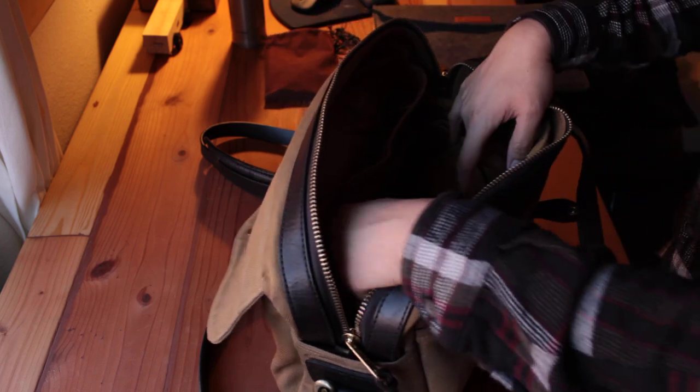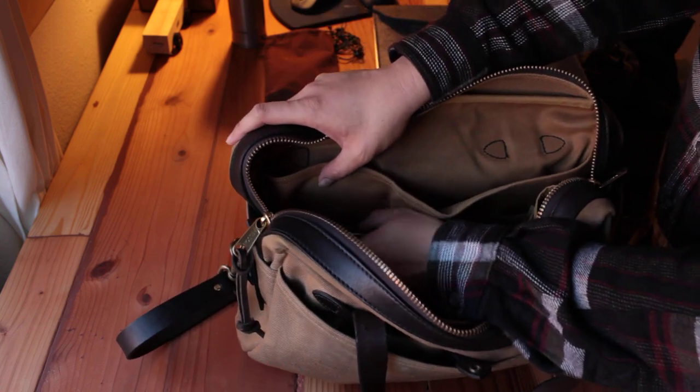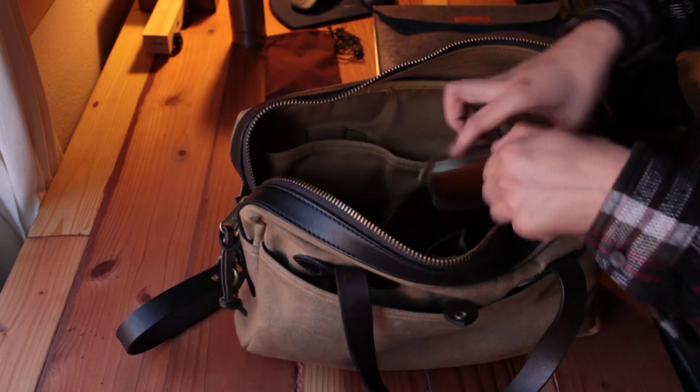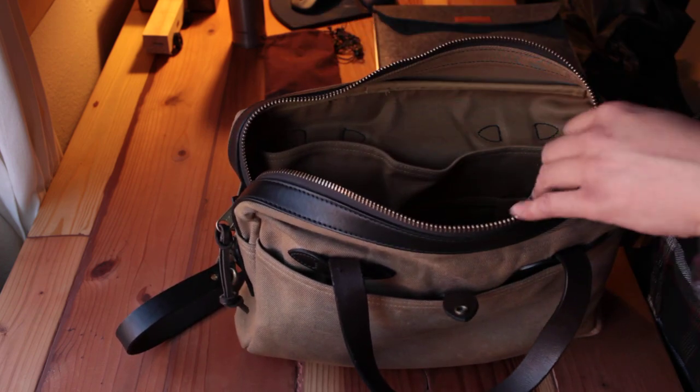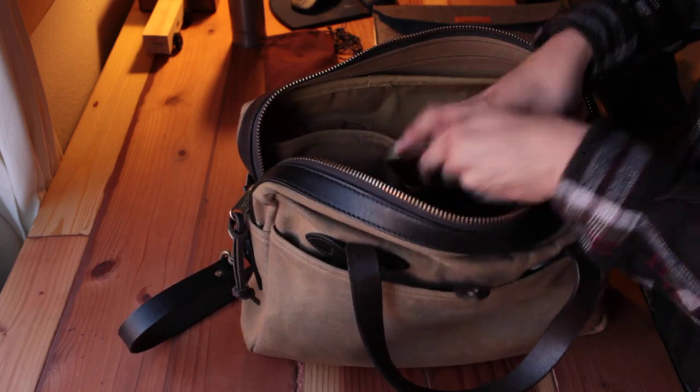There's a perfect small compartment here for a wallet, so I put my wallet there and it fits perfectly. Some bags don't have this small compartment — you just drop your wallet in and in the dark you have to search for it, which I hate. So I always have a dedicated location for my wallet; every time I need it I just take it right out.